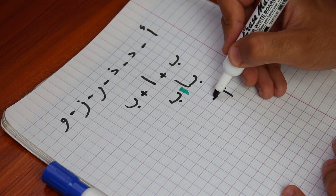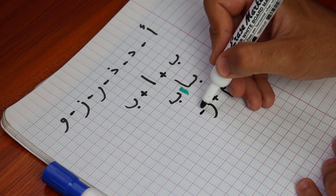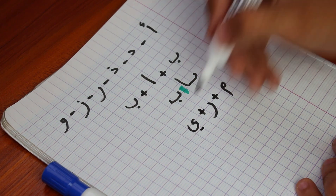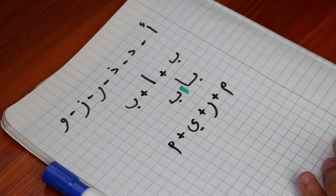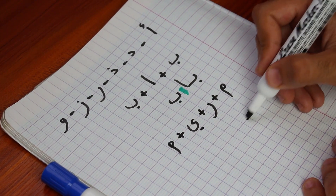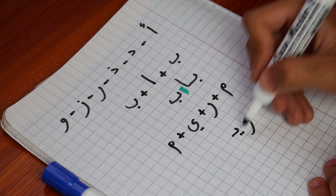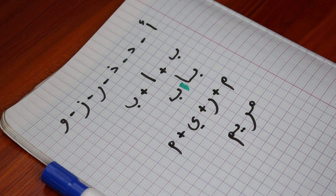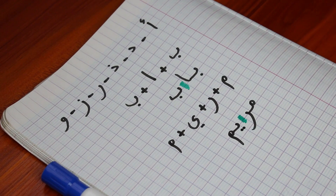Moving on to the next example: Miriam — an Arabic name for a girl. The letters are Meme, Ra, Ya, and Meme. Let's combine them: Meme in the first position, attached from the left. Ra in the middle position. Ya in the first position because Ra doesn't want to attach with Ya. And finally Meme in the last position. As you can see, there's a little space between the Ra and the Ya — because Ra does not want to be friends with Ya, it does not get attached from the left side.